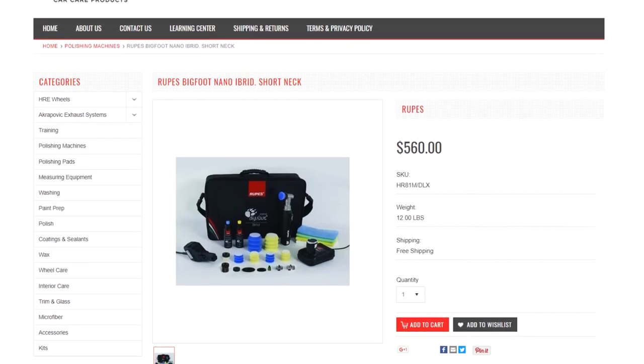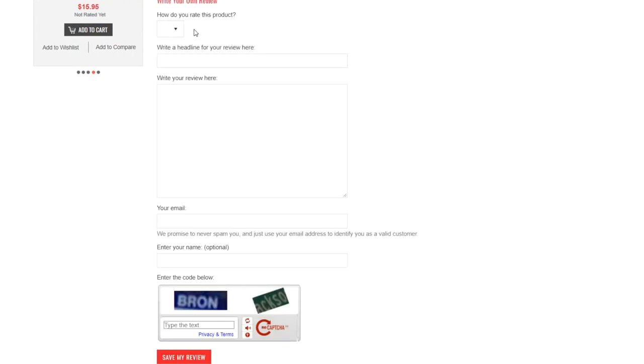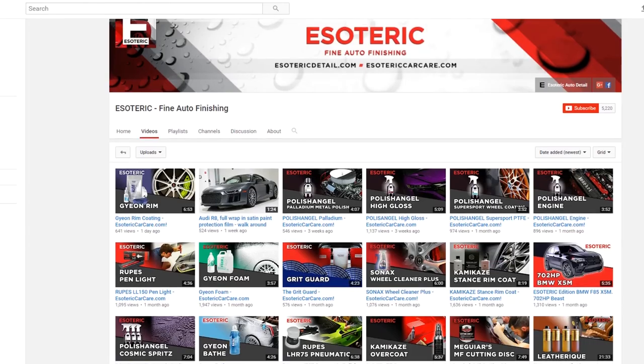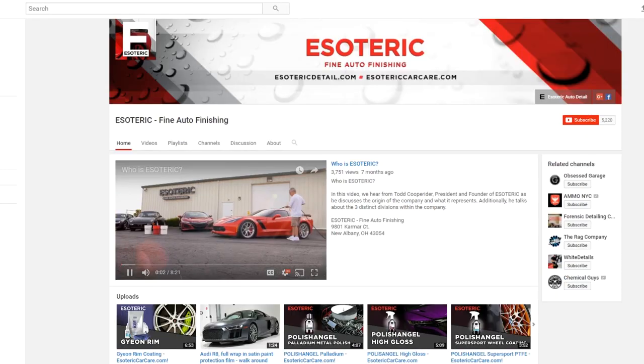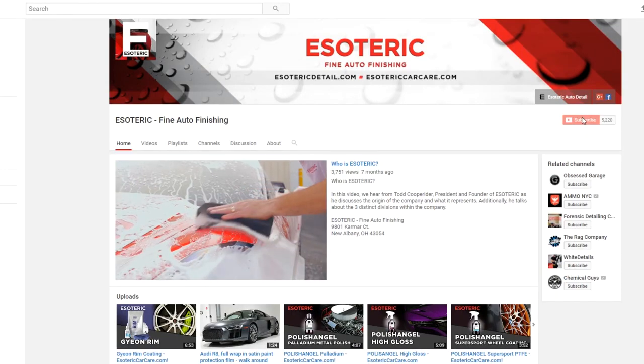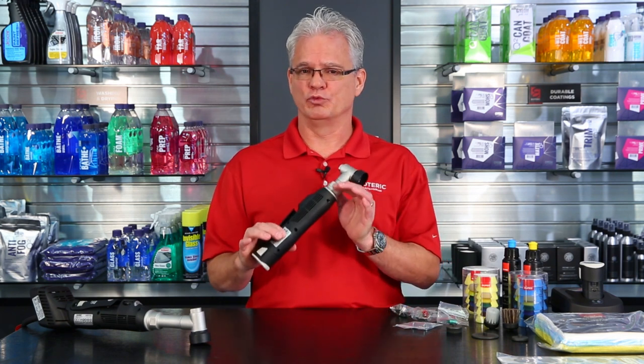But don't just take my word on it — go to our website esotericcarcare.com. Take a look at the product pages for the nano machines and read some of the feedback that others have given. And if you've already got one and found some great ways to use it, we appreciate you sharing that with our other customers — take a few moments to fill out the review page. We also ask that you subscribe to our YouTube channel because we're constantly updating new videos on car care tools, tips, and techniques. We also appreciate it when you share our videos on your favorite automotive forums, detailing blogs, and social media. Well, that's about all for today for the Rupus Nano Hybrid system and esotericcarcare.com. I'm Todd. Thanks, we'll see you again next time.